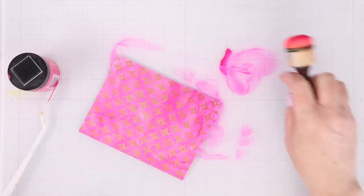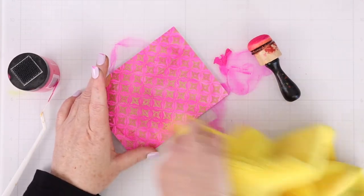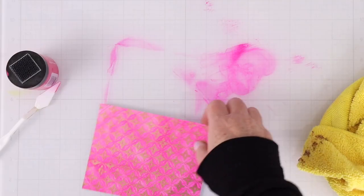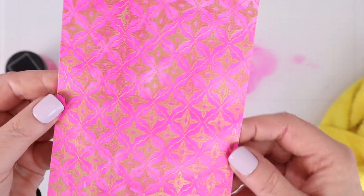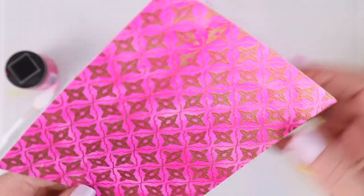I found that some of the gold embossing powder was getting covered up by the lunar paste and I wanted some of it to pop a little bit more, so I just used a dry cloth to wipe it away. I love this — it almost looks like a brocade or something. It's just such a gorgeous look.